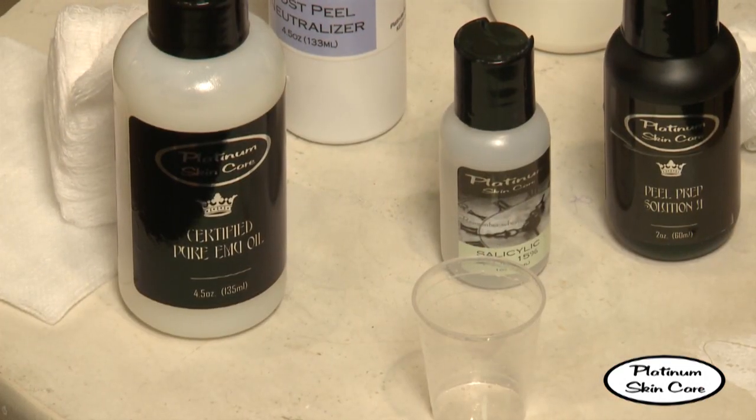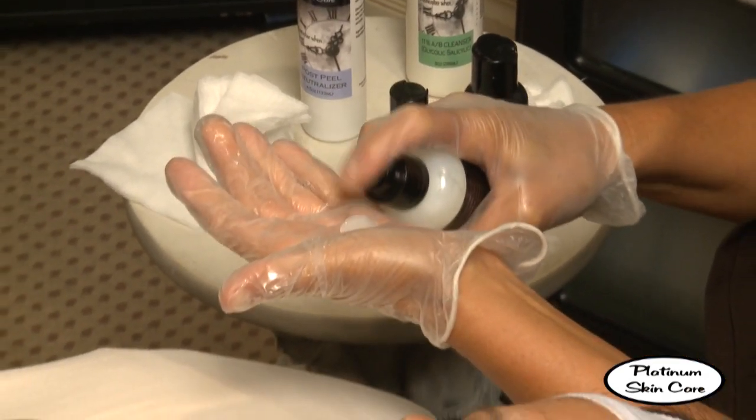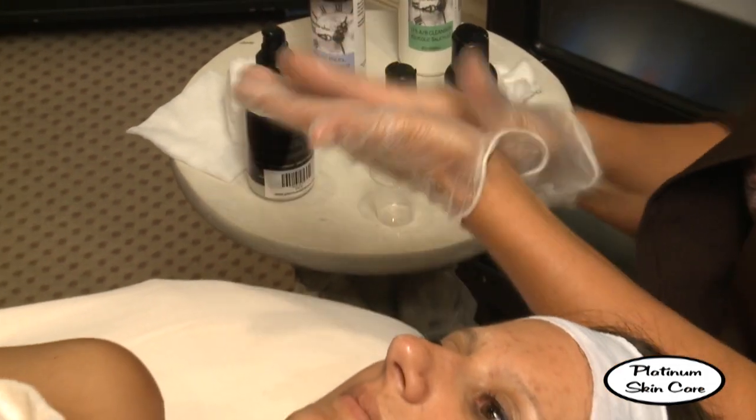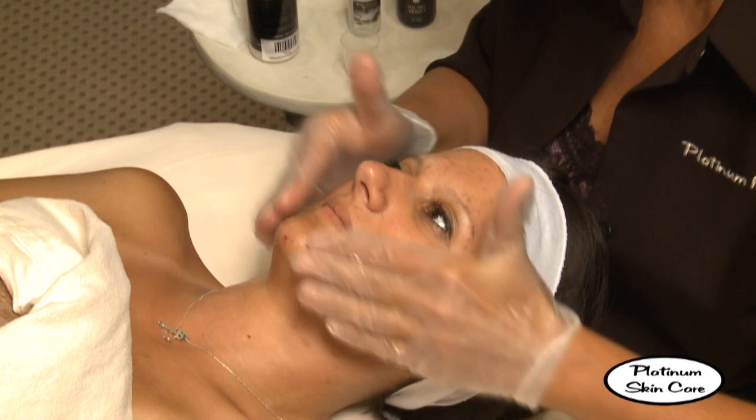Now that the client's skin is cooled and rinsed, we're going to apply a soothing topical. We're going to use emu oil because it is healing and antibacterial and very soothing in case there is any residual irritation.